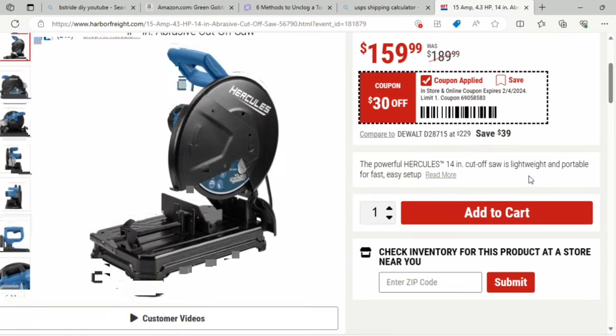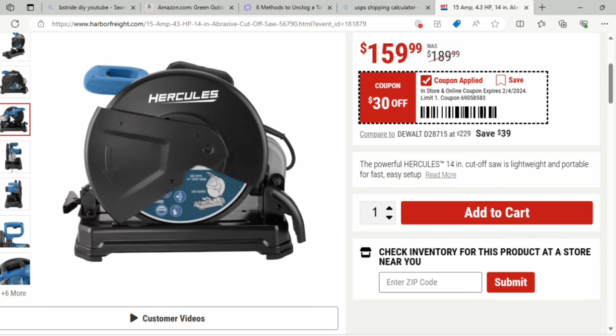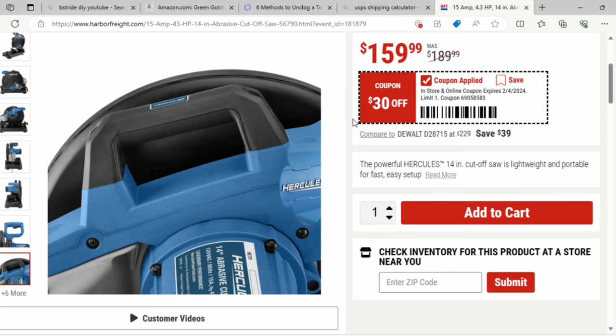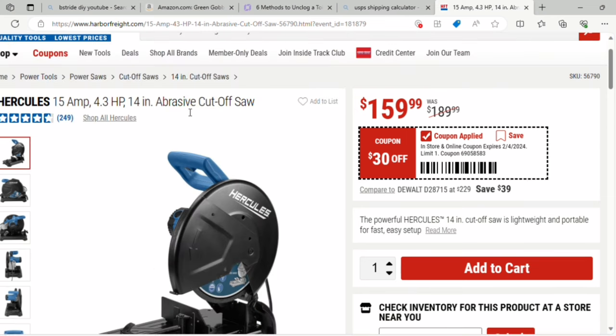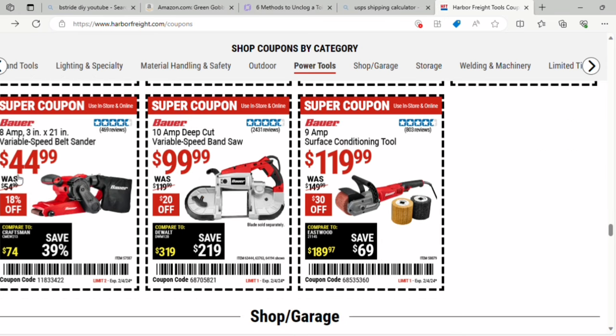The 15-amp abrasive cutoff saw — I think this is a 14-inch — is $159, it was $189, so $30 off. That's a Hercules with 249 ratings and about four and a half stars. There's also a table saw in a rack for $299, an orbital quarter-inch sheet sander for $12.99 — 35% off, a 5.5-amp cutout tool for $24.99 — 37% off, a 7-amp 3 by 21-inch variable speed belt sander for $29.99 — 14% off, and an 8-amp 3 by 21-inch variable speed belt sander for $44.99 — 18% off.